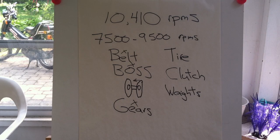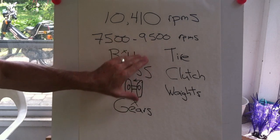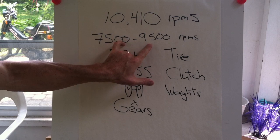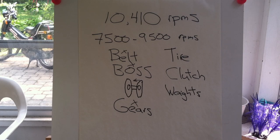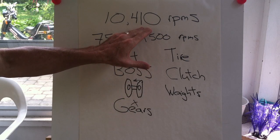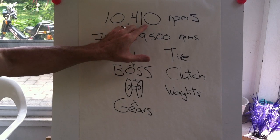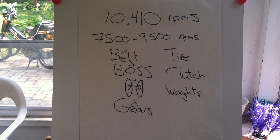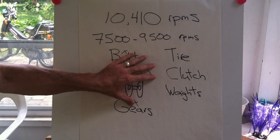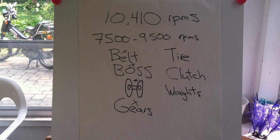In summary: worry about power first, then play with the gearing to run the tallest gear you can while keeping your entire power band on your pipe. When you've achieved that and still haven't hit your speed goal, go back and modify your power plant — cylinder, piston, head, fuel delivery — to get even higher RPMs, then return to the gearing to again find the highest gear that maintains most or all of your power band.